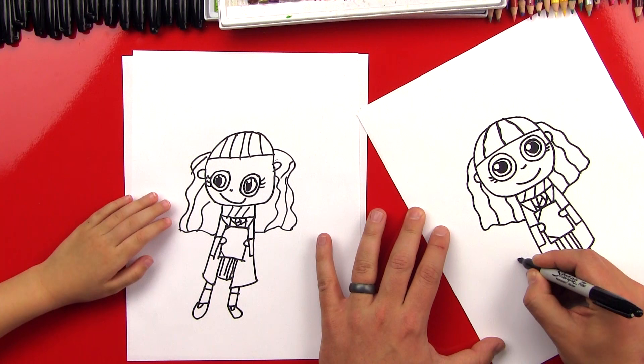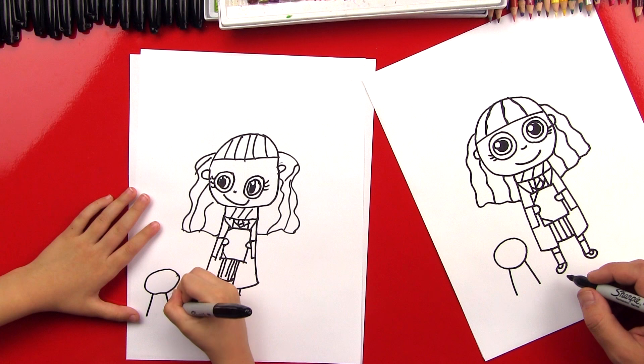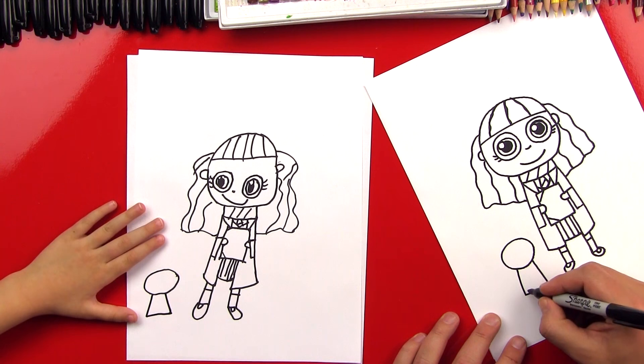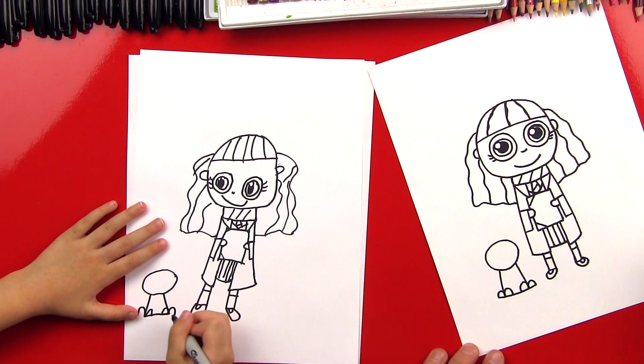Let's draw a circle over here — this is going to be for Crookshanks' head. And then let's draw two lines that come out. We want these lines to line up at the bottom of her feet so it looks like he's sitting on the same ground. One on the other side, and then we'll connect the bottom. And then we're going to do two U's inside, and then one U on the outside. Kind of looks like an M — and that's for his back feet. Then we'll connect the bottoms of the feet.